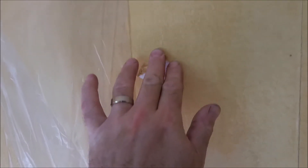Here is the trick: get this plastic — it comes in a roll — and it keeps the wall wet. See how it comes off easy? Plastic keeps it wet, keeps it all wet.